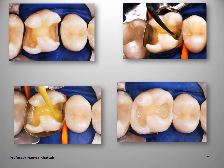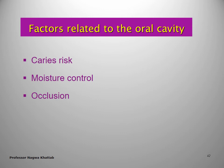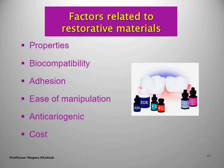Factors related to the tooth itself include: life expectancy of the tooth, form and degree of calcification, size and condition of the remaining coronal portion, and vitality — if the tooth is non-vital or has had pulp therapy, full coverage is required. For a large lesion, it is better to use an aesthetic restoration — direct or indirect — to reinforce the remaining tooth structure. Factors related to the oral cavity include: carious risk, moisture control (if proper moisture control cannot be achieved, the material will fail), and occlusion. Factors related to the material: properties, biocompatibility, adhesion, ease of manipulation, anti-cariogenic property, and cost.